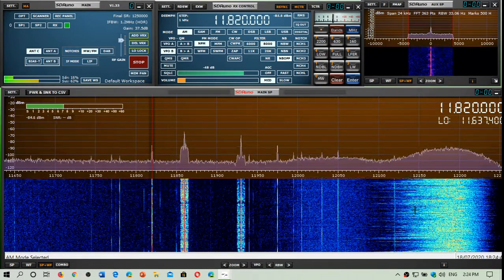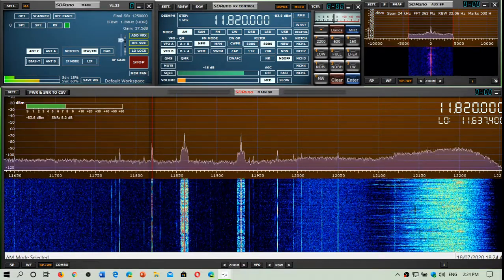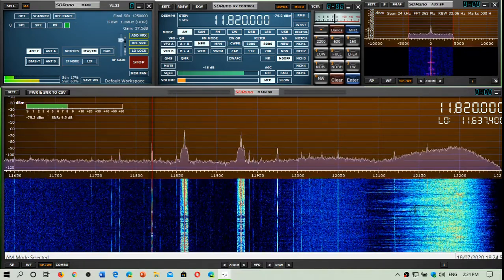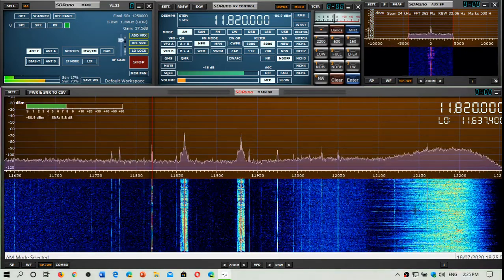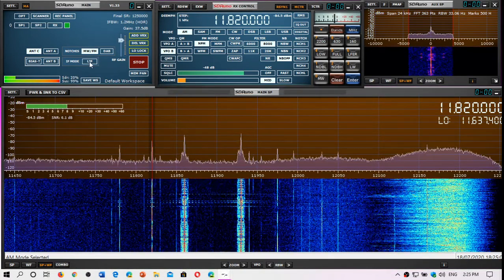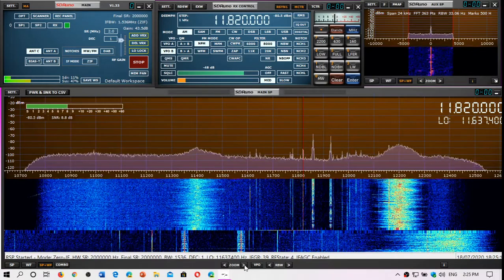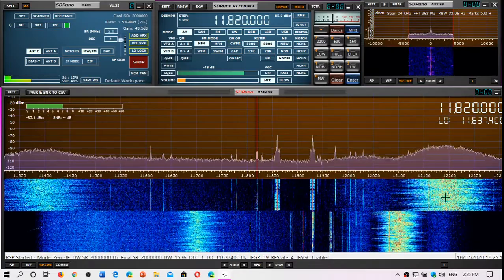I wanted to try it out, and I like its VHF performance, so I thought it could be interesting to have it outside and working. Instead of having it on the front balcony, where it just doesn't work except on VHF, I put it on the back balcony.